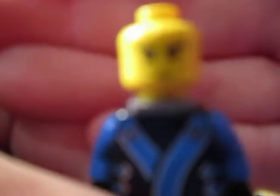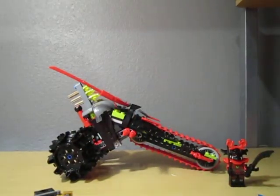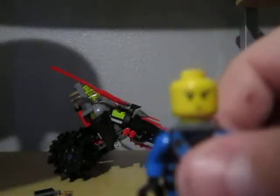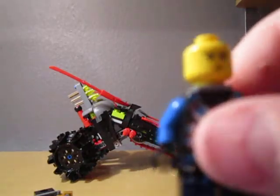It's got Komodo on it. Here's the face. And here's the back printing — it's pretty nice.